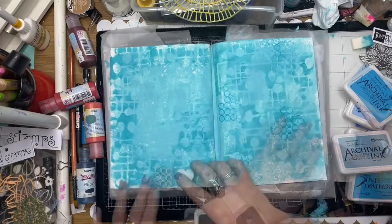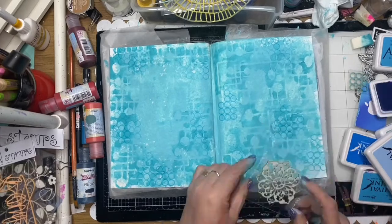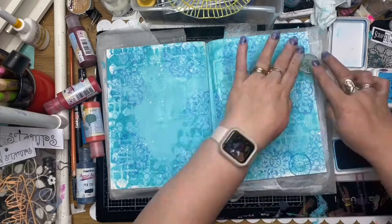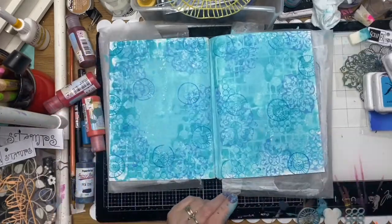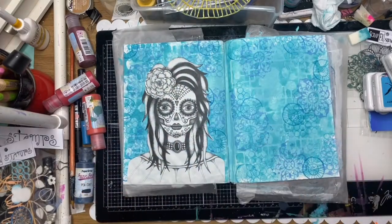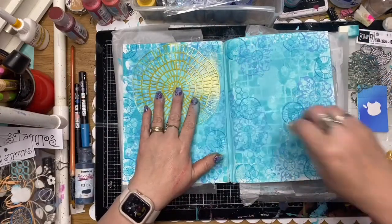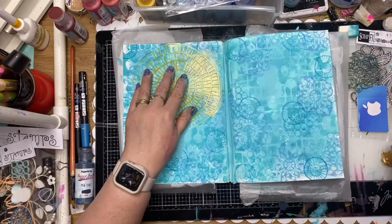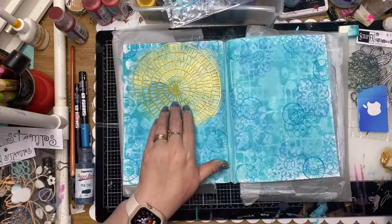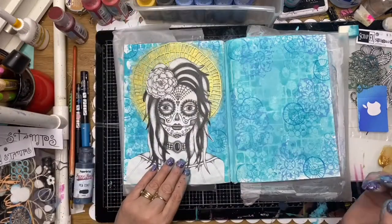I'm using some Scrap FX stamps here - this one is called Round and Round stamps and the Medallion stamp as well. I'm just using some archival inks in the same blue tones to stamp that out into my background, avoiding the area where I'm going to place my girl. This is a Scrap FX stencil called Round Shawl - it's one of my favorites - and I'm using some gold paint to stencil that through just behind the head of my Tracey Scott lady.